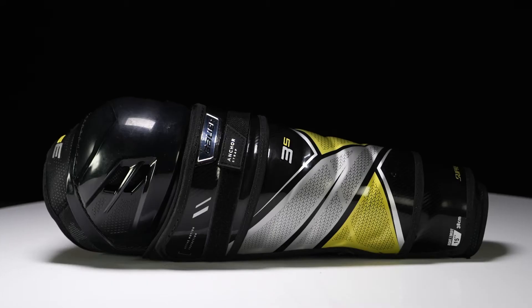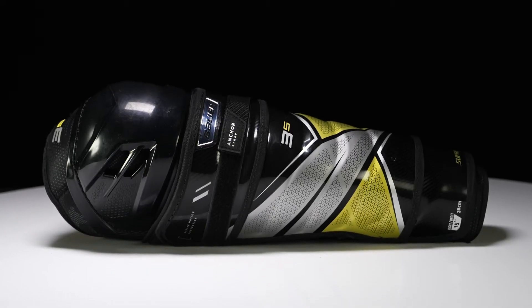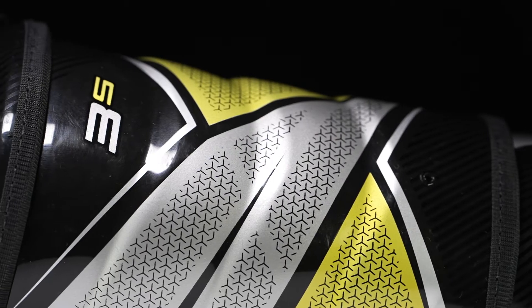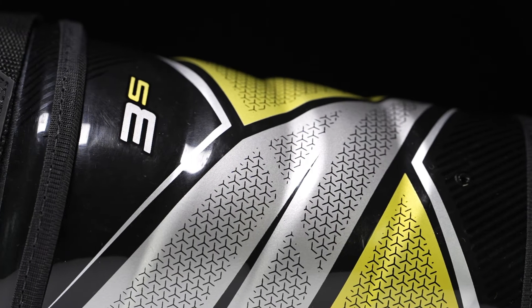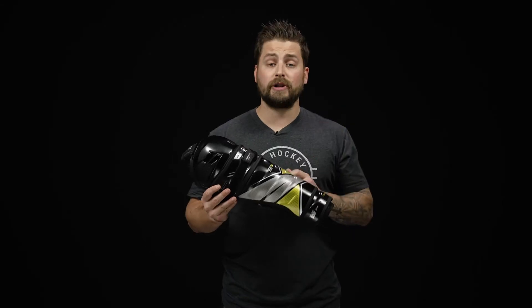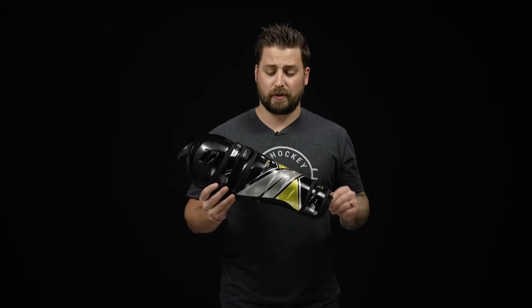Hey everyone, Brandon here from iDubHockey to do a quick review on the Bauer Supreme 3S Gen Guard. This is a contour fit — nice and close, snug to the body — giving you great responsiveness. This is a performance level construction, really geared for that competitive level player or even a recreational entry level player who's looking for some really good protection but at a stellar price.